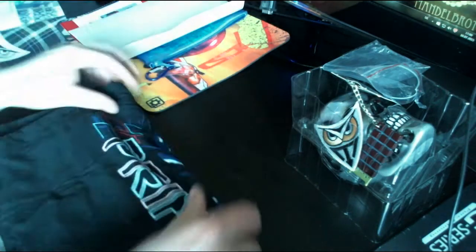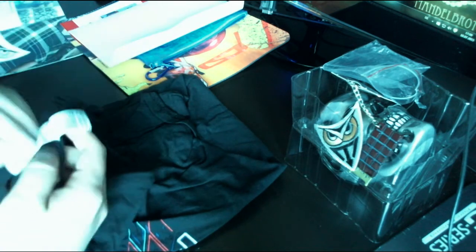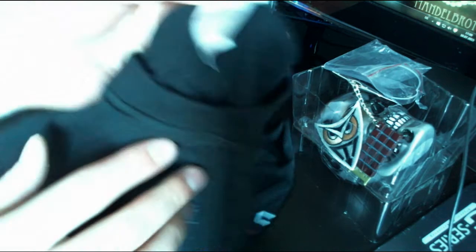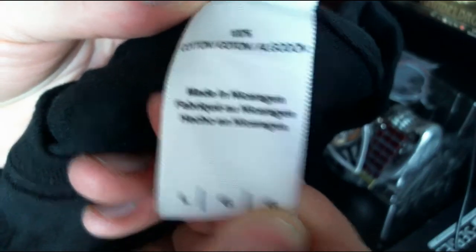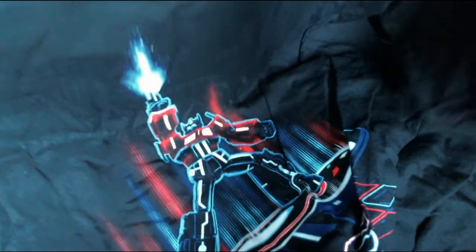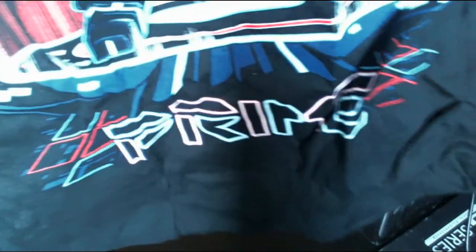Now to reveal the t-shirt. It's quite thin — size L — made in Nicaragua, 100% cotton. It's a Tron-style shirt featuring Optimus Prime. Pretty cool, I like that.